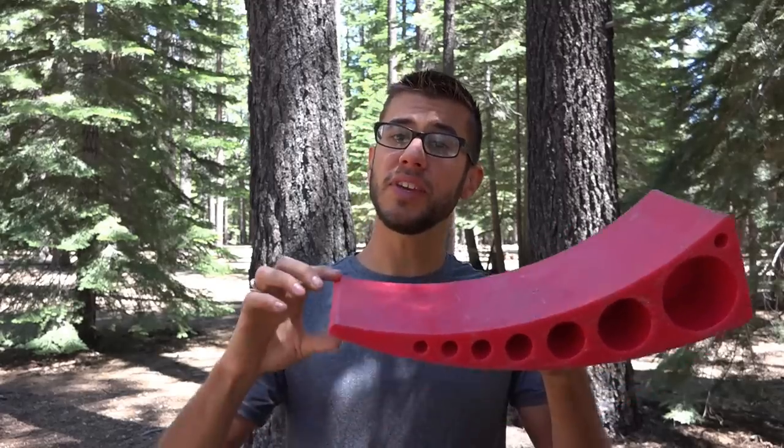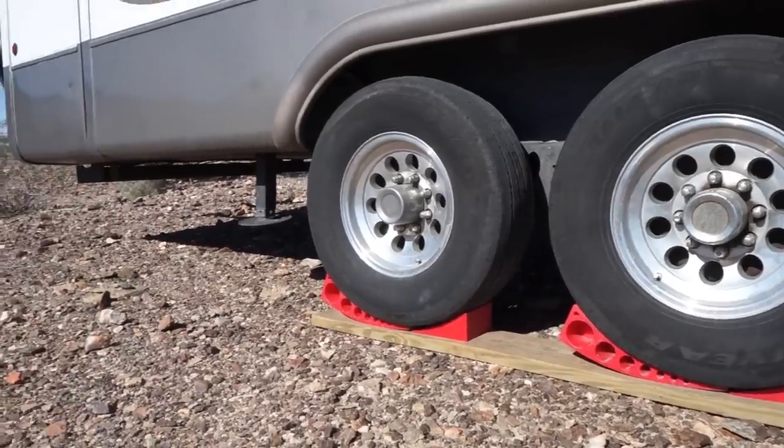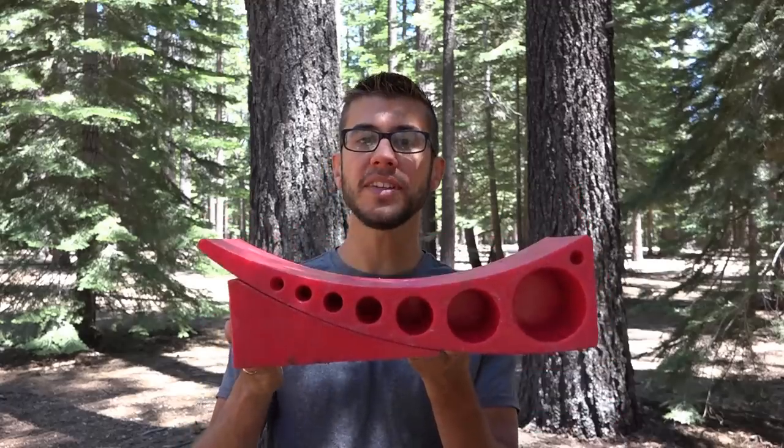They're designed to level your RV in increments from one half inch all the way up to four inches side to side. As they are designed to work side to side, you need to put one on each axle, so you're going to need one of these kits for each axle on your RV.